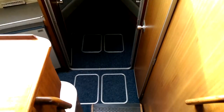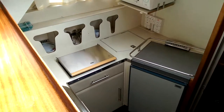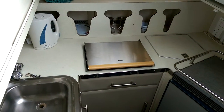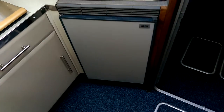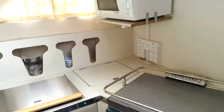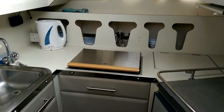Forward and down these steps there's the galley area. There's a Wallace diesel hob that's new, and also a new fridge there. Microwave up there. This is just the layout of the galley.